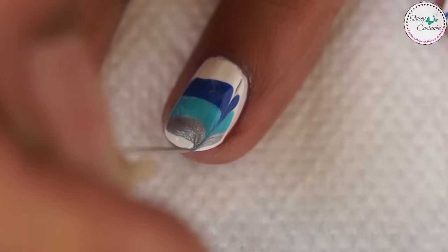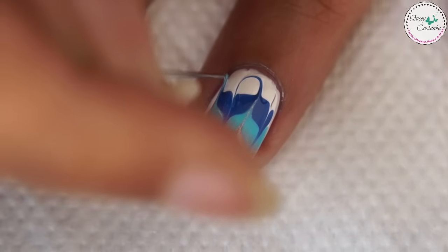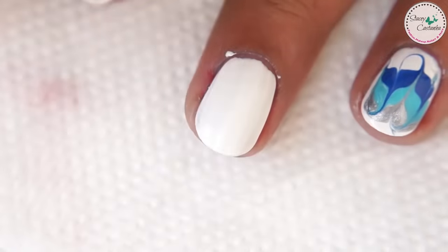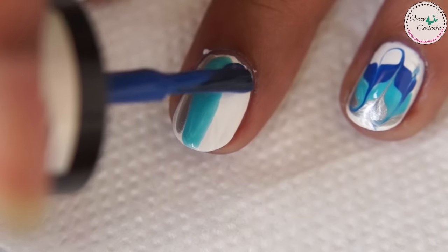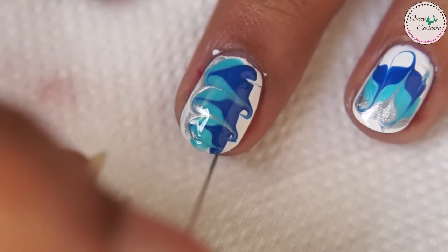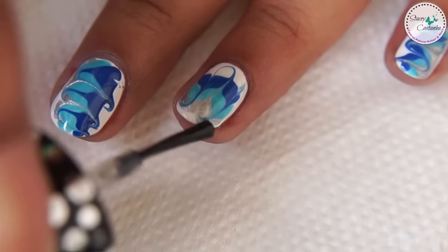Quickly use a needle and drag through the polish to create a pattern. Let this dry for a good 20 minutes and finish off with a top coat.